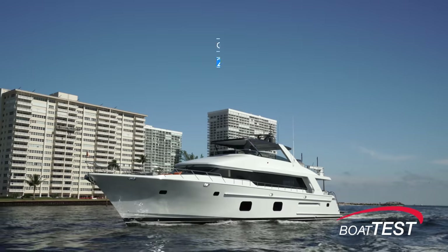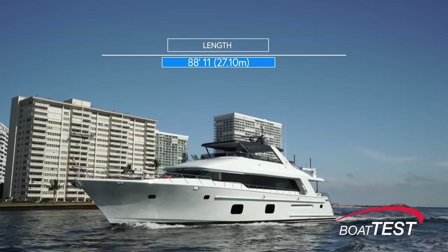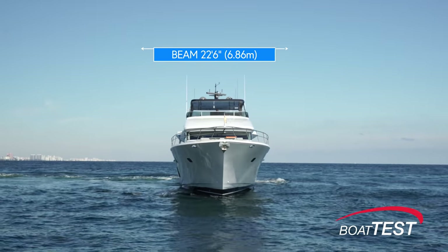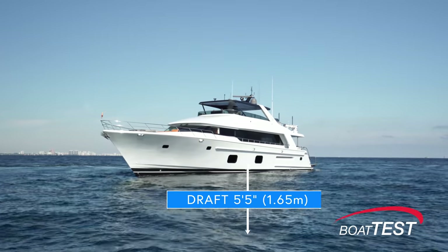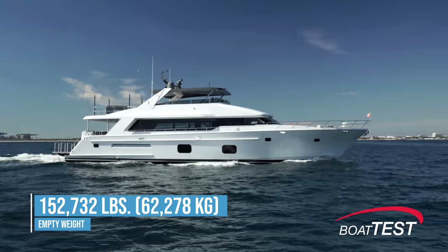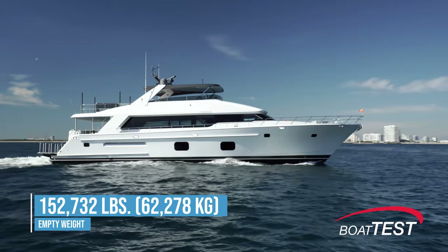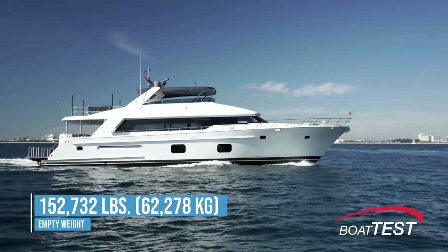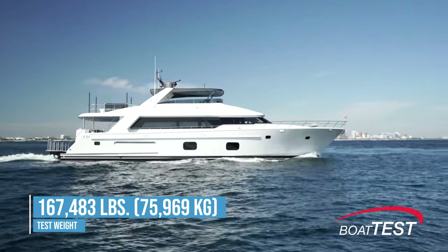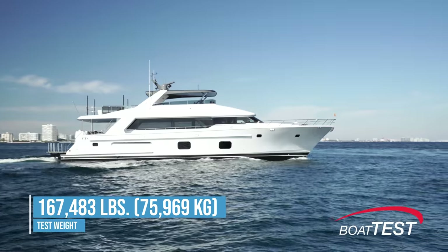The CLB 88 has a length overall of 88 feet 11 inches, a beam of 22 feet 6 inches, and a draft of 5 feet 5 inches. With an empty weight of 152,732 pounds, 70 percent fuel, 32 percent water, and five people on board, we had an estimated test weight of 167,483 pounds.